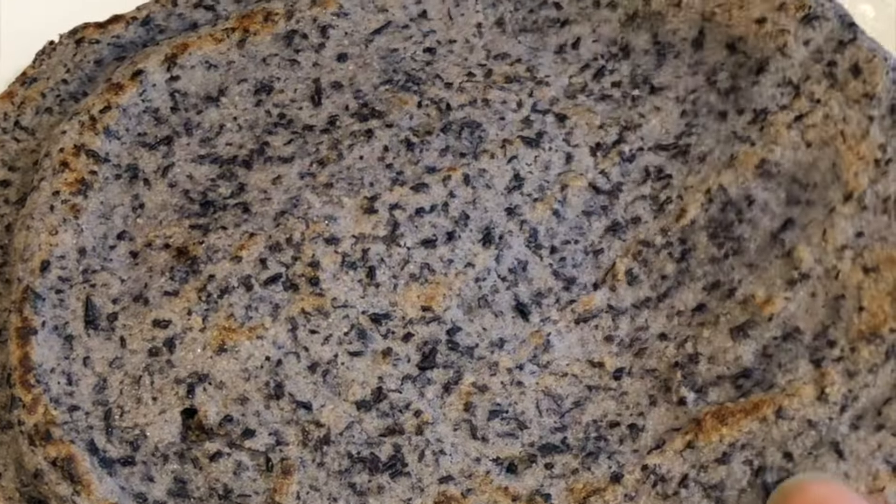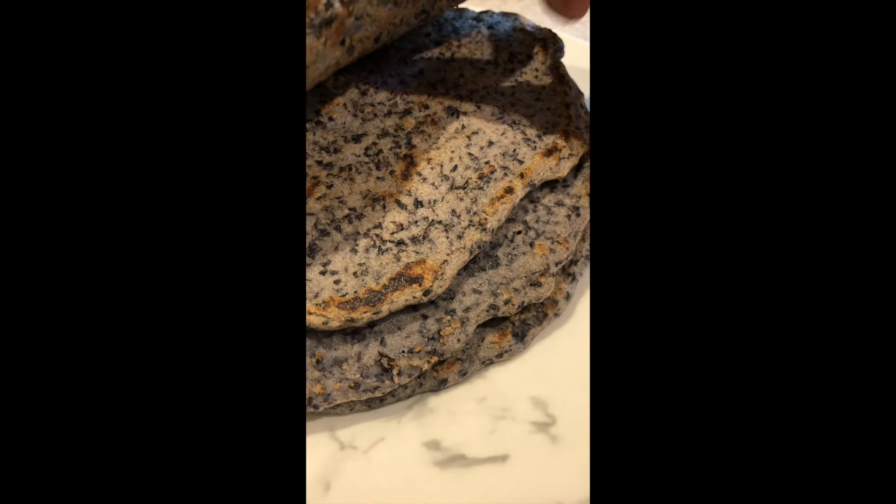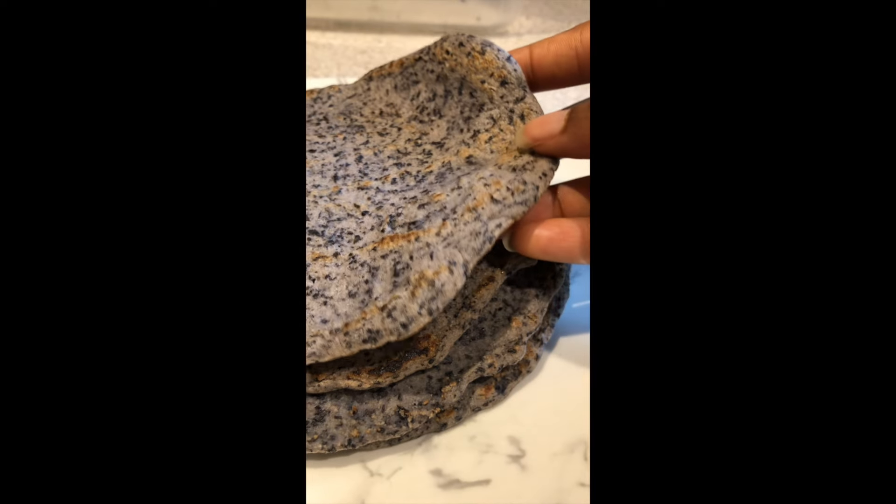Let me know what you think of this recipe and if you'll be giving it a try. I'll take my flour-based flatbread any day, but this was fun to test out. Thanks for watching — as always, be sure to subscribe for weekly videos.